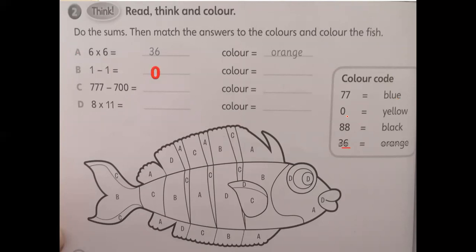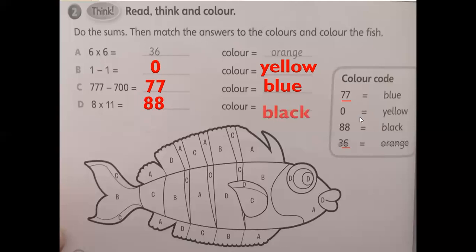One minus one equals zero — which color for zero? Yellow, yes. Seven hundred and seventy-seven minus seven hundred equals 77 — what's the color for 77? It's blue, yes. And the last one: eighty-eight — what's the color for 88? It is black.